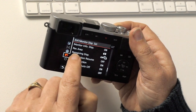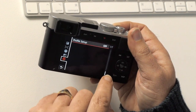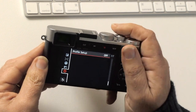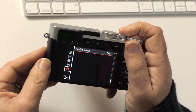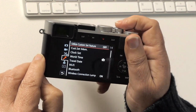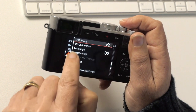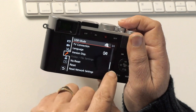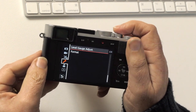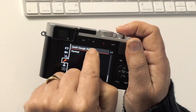Pages six and seven of the menus can all be left on default. The last section is profile setup, where you can save your settings for future use — for example, one profile for video and one for stills. Under tools, the most important one is format, so when you put a fresh card in you can format it with the camera rather than your computer. There's also a level adjustment reset to recalibrate the camera's level sensor.